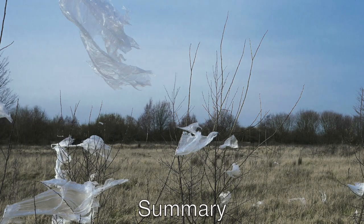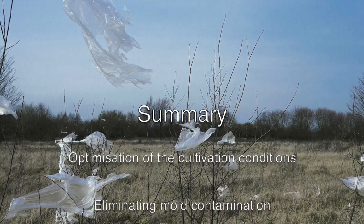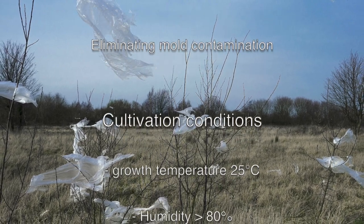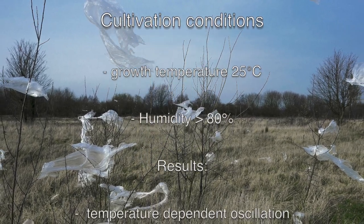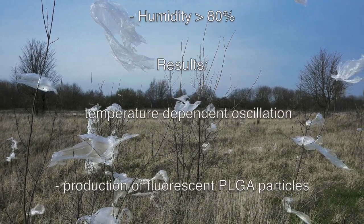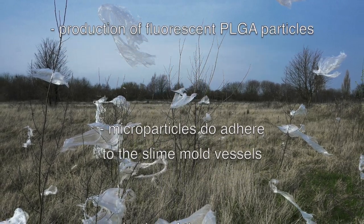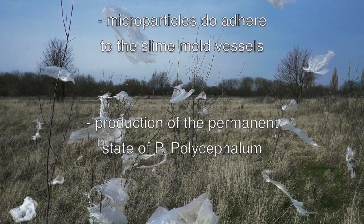In summary, our work included the following aspects. The cultivation conditions were optimized and the occurring initial contamination of the slime mold was eliminated by changing the supplier. The fastest and most reliable growth was achieved at a temperature of 25 degrees and a humidity over 80%. P. polycephalum shows temperature-dependent oscillation. Fluorescent PLGA particles, as representatives for microplastic pollution, were synthesized. After injection into the plasmodium, the particles seemed to adhere to the vessels. For future experiments, a permanent state of P. polycephalum was cultivated and stored.